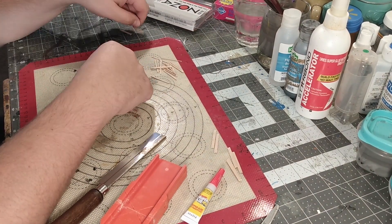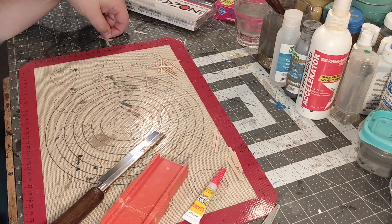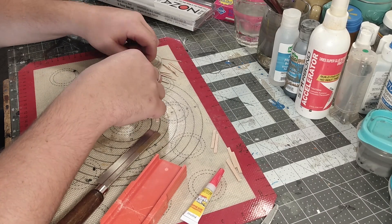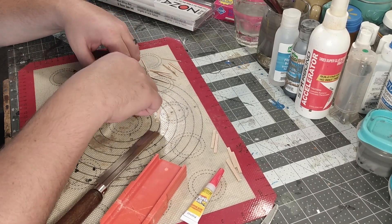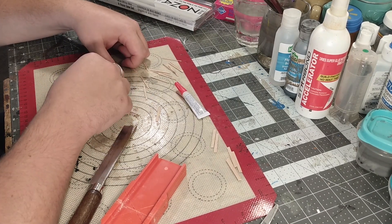This is a silicone mat that is for super glue, because we're gonna use super glue to put these together. This is the second one I've ever made — I made a prototype — and I thought I could do this as a video and it would totally work.